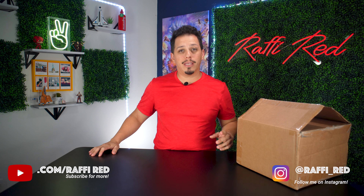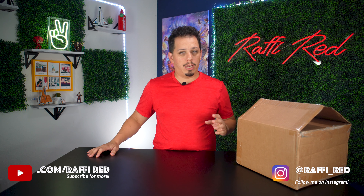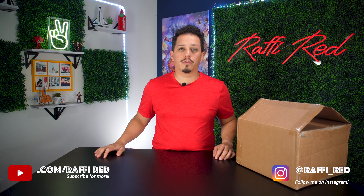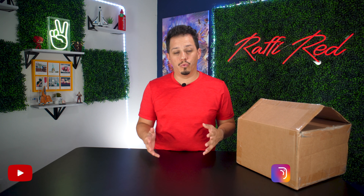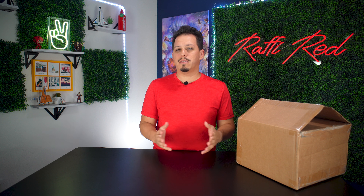What's up guys, Rafi here. Today I'm going to be talking about a product that is going to make your audio recordings a lot easier — that is if you record videos like this or are planning to improve your audio recording. If you're not planning to do any of that, then maybe this is not the video for you, but if it is, stay tuned.